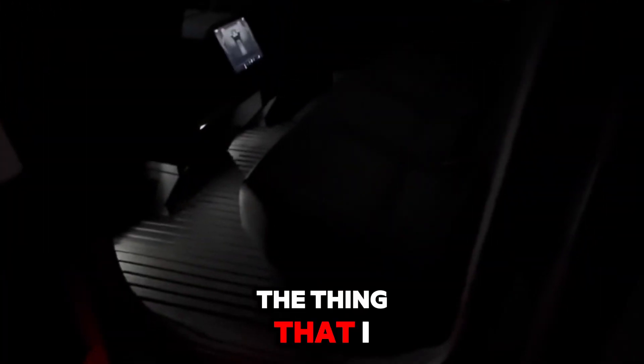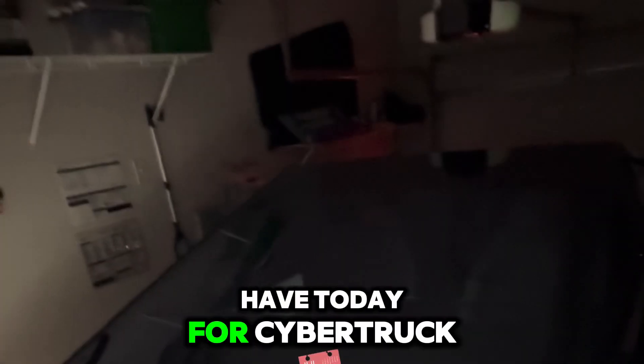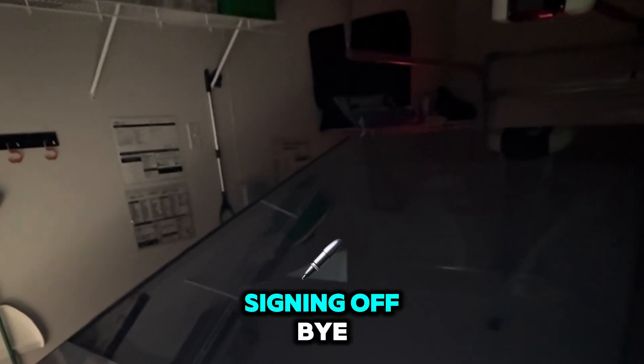This is the product I actually bought and I really like it. If you want to buy it, the link is in my bio and you can get a discount if you use my coupon code. That's what we have today for the Cybertruck. Signing off — bye!